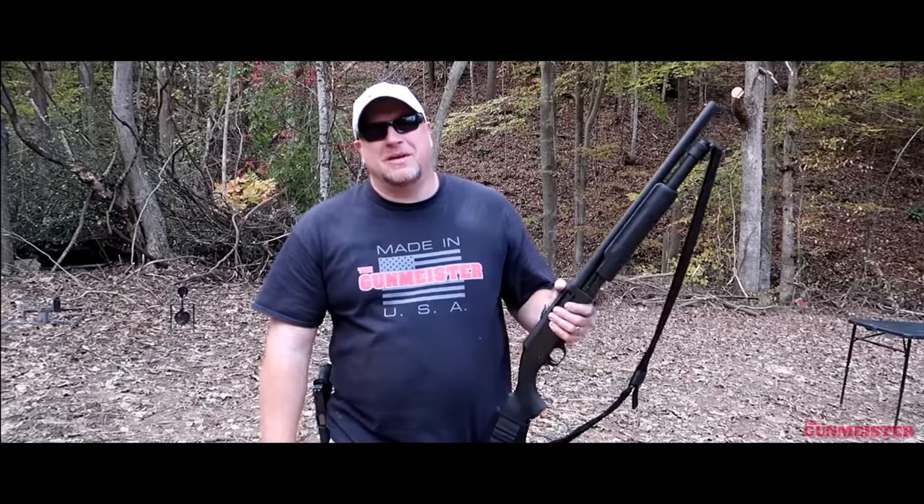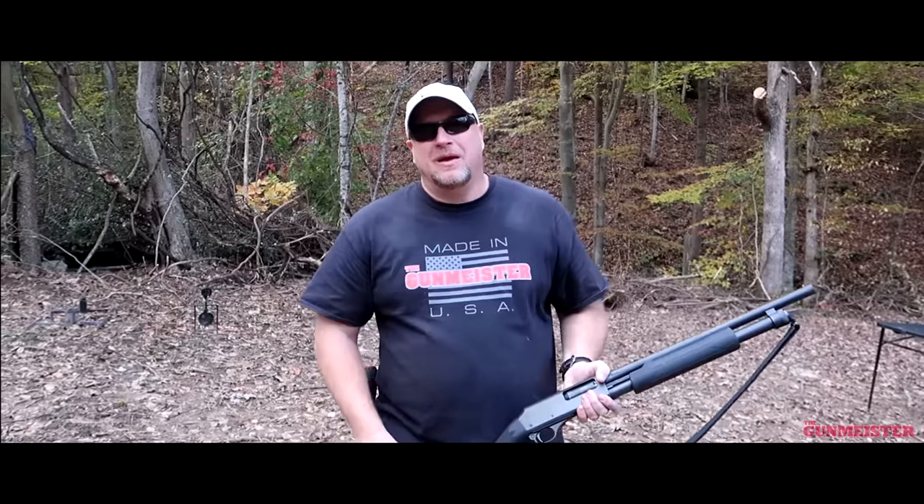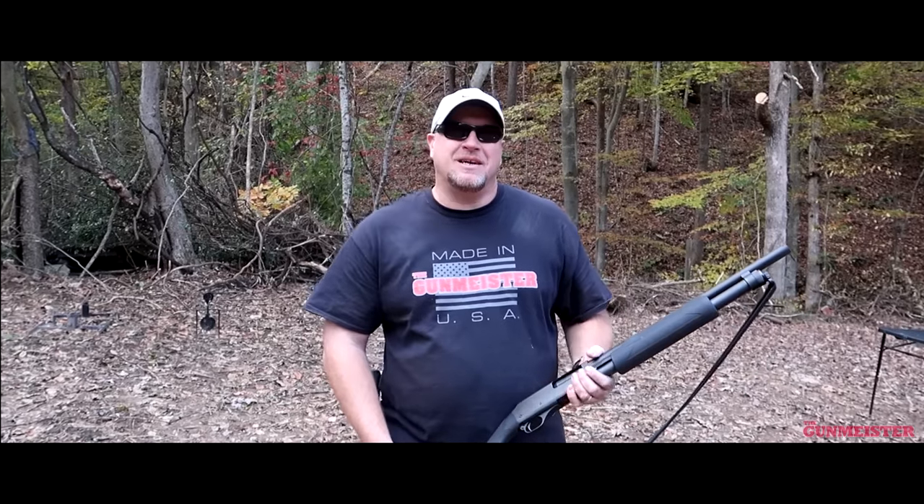Well guys, that's going to do it for this episode of the Gunmeister. I hope you enjoyed it. If you did, make sure to like, share, and subscribe. And as always, happy shooting. We'll see you guys next time on the Gunmeister.